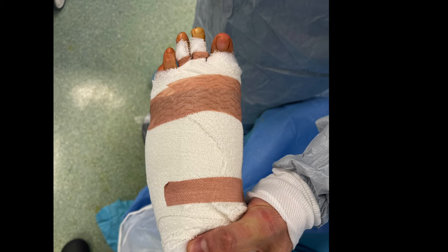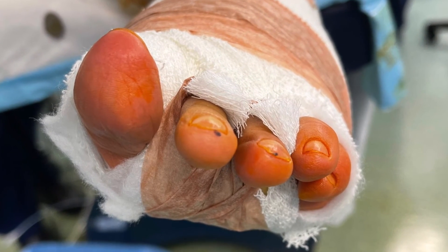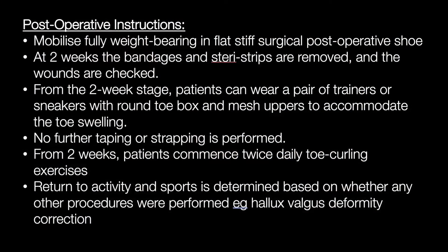A dressing is applied with a piece of cut gauze over the dorsum of the toe. A loop of micropore tape is applied onto the gauze to help stabilise the osteotomy, as shown in a figure-of-eight configuration. The patient is allowed to fully weight bear on the foot in a stiff-soled, flat post-operative shoe.